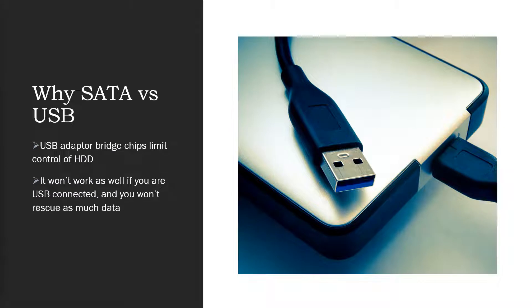The next thing is SATA versus USB. You may be tempted to take your hard drive and plug it in using one of those USB to SATA adapters. Unfortunately, that's going to give you the same sort of problem as cloning in Windows. Those bridge chips limit control of the hard drive to whatever command set that cheap chip has, blocking the software from sending many necessary commands. So it's just not going to work as well if you're USB connected versus directly SATA connected. Please try to find a way to SATA connect the hard drive — that's why this is easiest using a desktop computer versus a laptop.